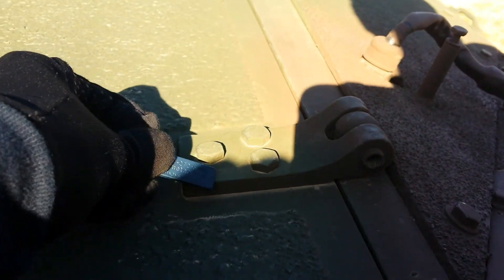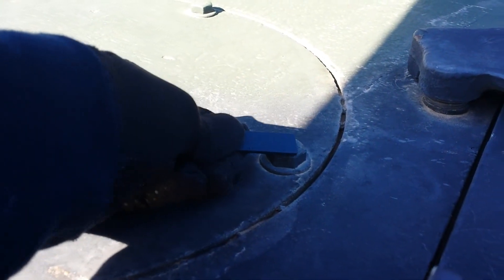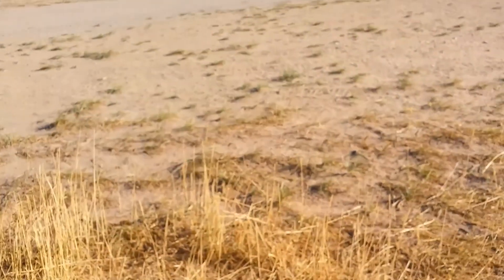That's magnetic, but this is also magnetic, but this is not. This isn't either. These hinges are magnetic, this panel is not, the hatch lever is magnetic, this opening is not — except for the bolts and the nuts. This is not magnetic, so the entire base hull is not, but the hatches are.